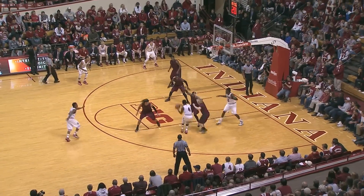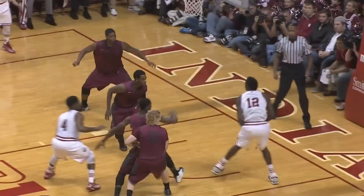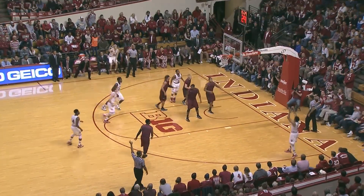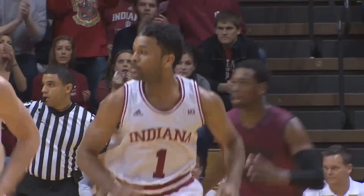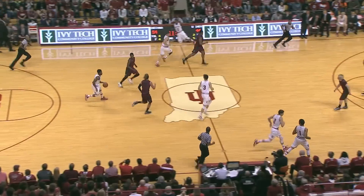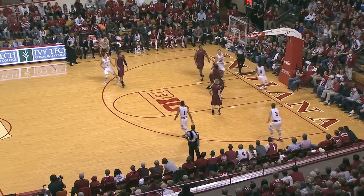Yogi Ferrell, off it goes to Robert Johnson, penetrates — nice speed to Hunter for a one-hand slam. Nice assist from Robert Johnson. Yogi the other way, has his pass on the corner to Blackman for three, and he throws it out to Hartman — he'll let go a long three and hit it. Robert brings it down the court for Indiana, Johnson into the lane, he'll lay it up and in.